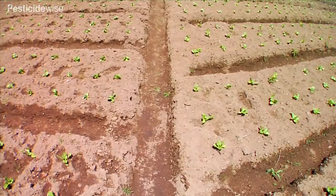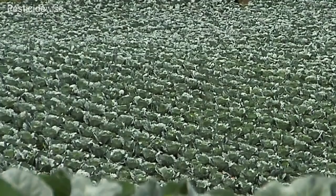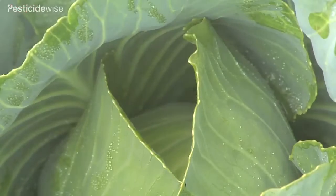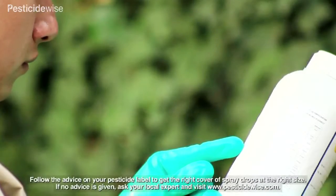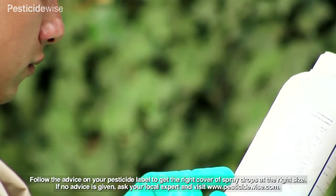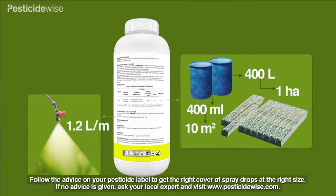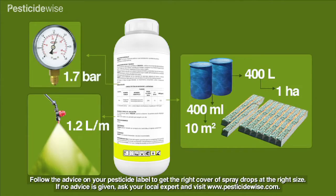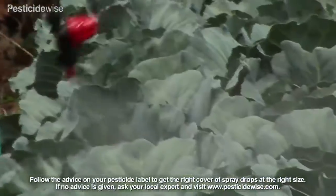At stated stages of the cabbage's development, water volumes may need to be changed. Sometimes higher water rates are advised to ensure that some spray rolls down the sloping leaf to be retained in its axis. Follow your pesticide label's advice for the use of preferred nozzle types, water volumes, drop sizes and spraying pressures that are likely to be best for your cabbage crop growing under your conditions.